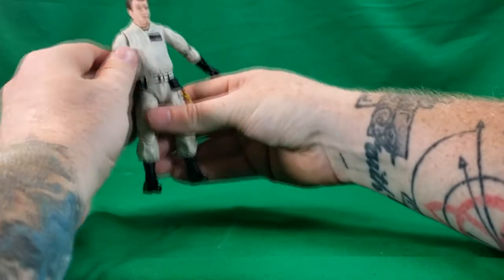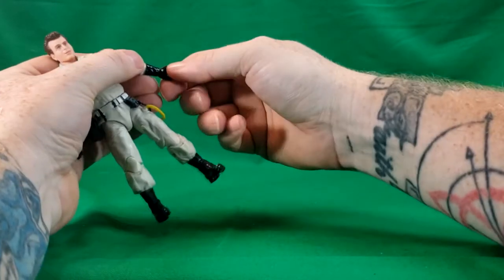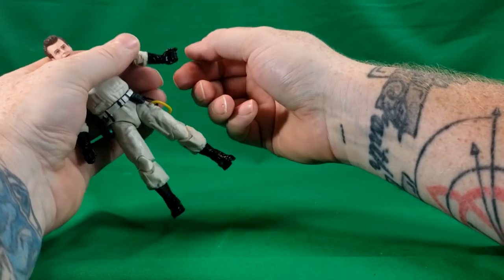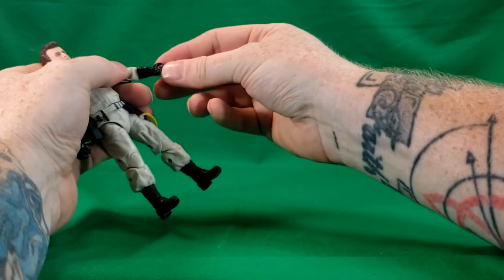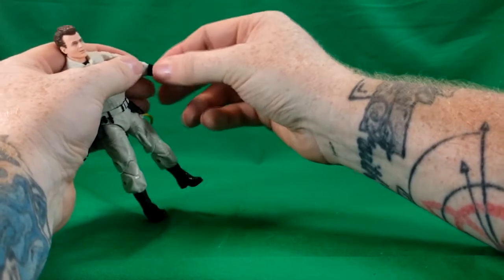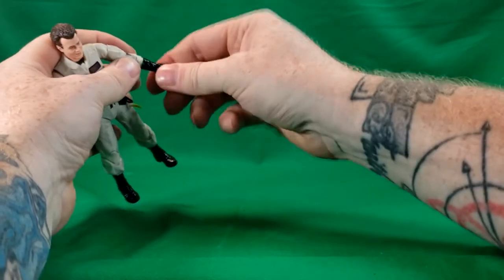I know I forgot to mention this in the Peter Venkman review, but they do have wrist swivel — it has a hinge by the thumb and the underside of the hand, so it can swivel up and down like that, and rotate all the way around.